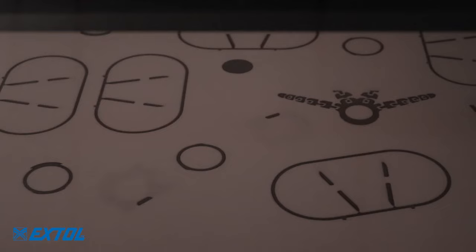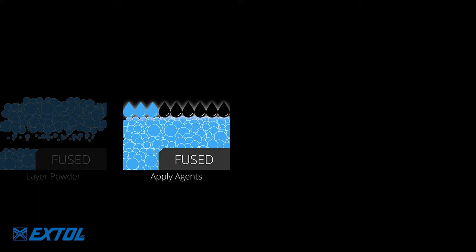There are four steps to the HP Multi-Jet Fusion printing process. First, powder is spread across the build area. Next, fusing and detailing agents are jetted onto the powder. These aren't binders — rather, they respond to IR energy.